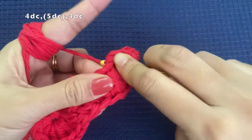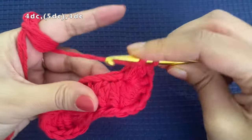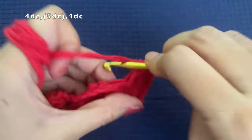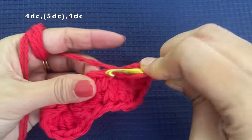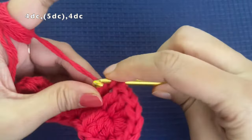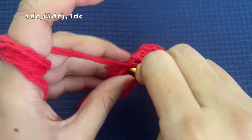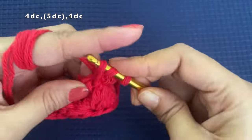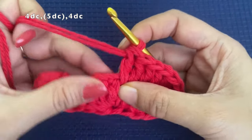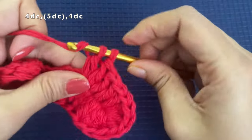Starting at that same stitch, make 1 double crochet, then into the next one make another double crochet. We are going to make 4 double crochets total, one in each stitch — so this is the 2nd, 3rd, and 4th double crochet. Now in the 5th stitch we are going to make 5 double crochets in the same stitch. So make 5 double crochets in the fifth stitch.